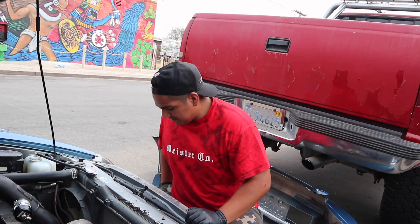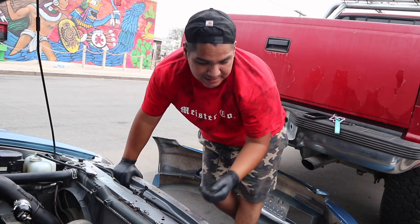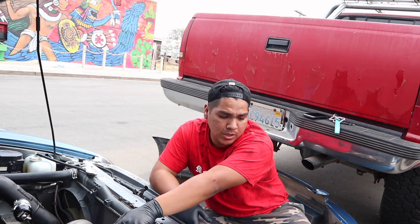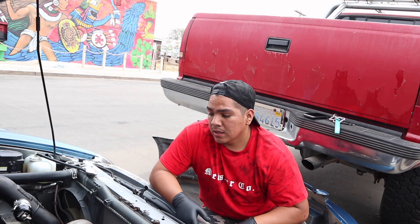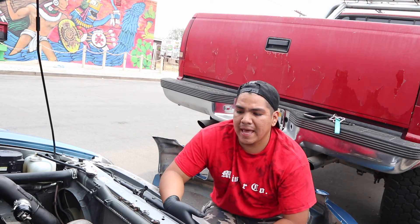What is up everybody, welcome back to the channel, it's Benny. Today I'm gonna be installing the oil catch can, running the oil feed line to the turbo, and I also got the other wastegate which I'm gonna be installing as well — just mock it up to see how I'm gonna run the piping. So yeah, let's get into it.